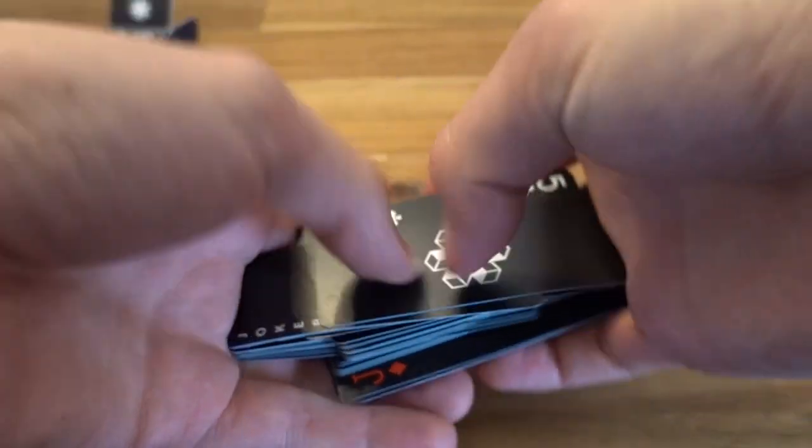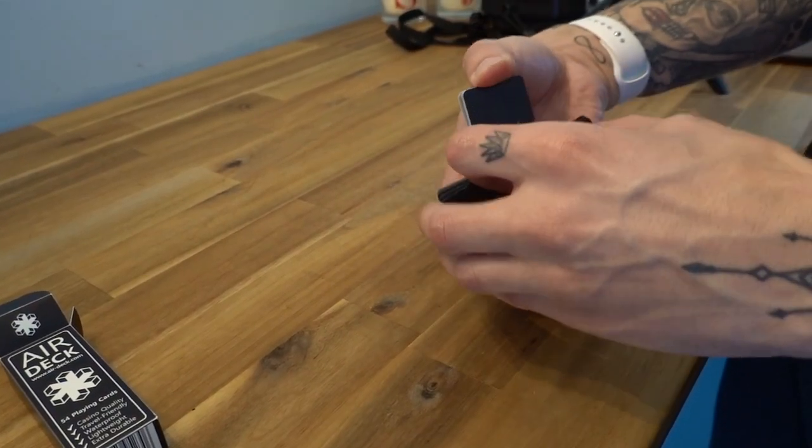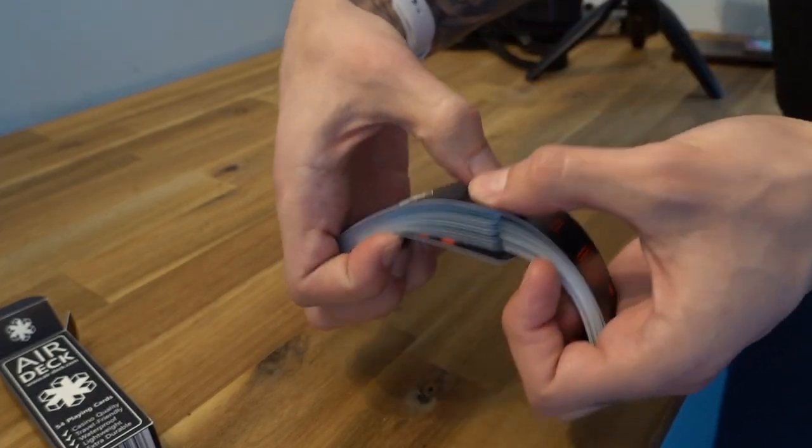They handle kind of well also. If you like to do professional shuffles and you like to flick them around, they really do handle like a proper deck of cards — because they're the same height, they're just not the same width.